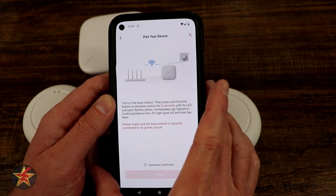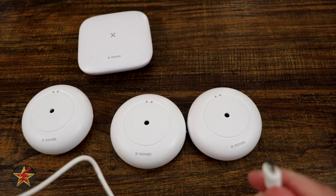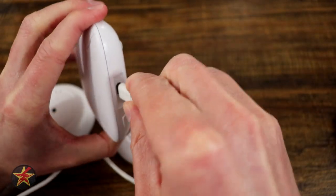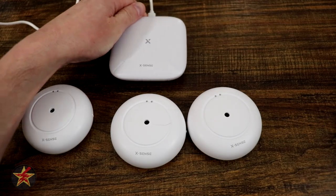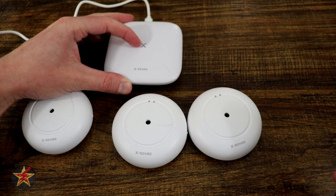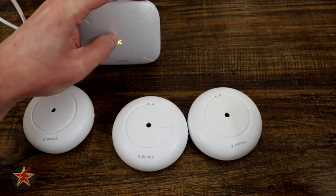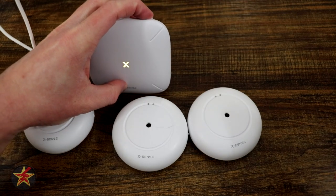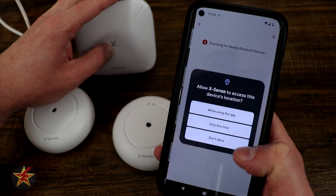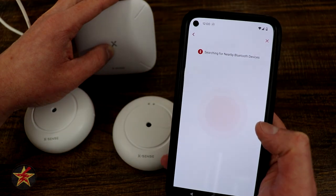Now we have to turn on the base station, which means we have to plug it in. I'm quickly going to plug that in off camera and then power on the base station. You see it's flashing different colors. Once we're flashing this yellow color, you're going to press and hold that button on the back of it for five seconds. Confirming that it's blinking yellow. After pressing, we're going to select next and say only this time so it figures out my location.